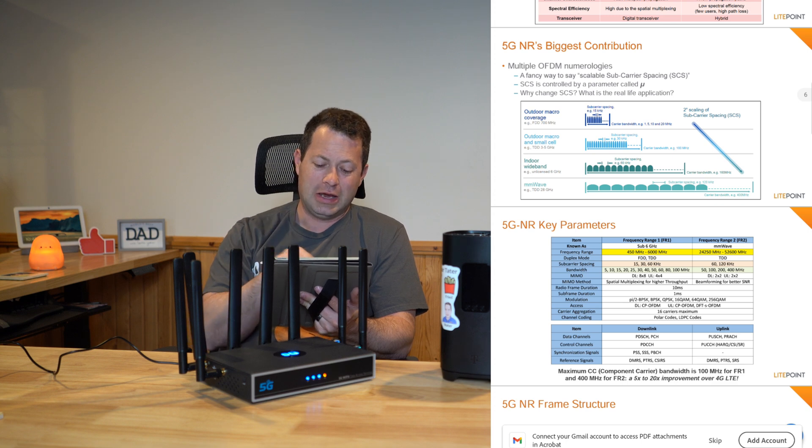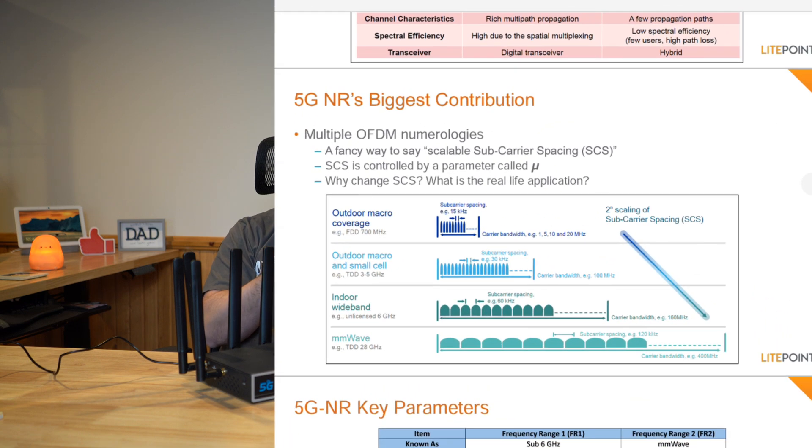Subcarrier spacing is the technical spacing of the actual cell signal — how they break down the blocks of signal being sent out. From a reference I found online: for outdoor macro and small cell in the 3–5 GHz range, it's typically 30 kHz spacing. For outdoor macro FDD coverage at 700 MHz, it's 15 kHz. So for T-Mobile and Verizon non-millimeter-wave service, the maximum subcarrier spacing you'll likely encounter is 30 kHz.